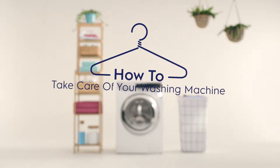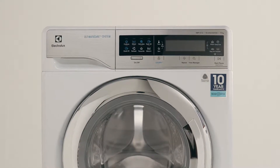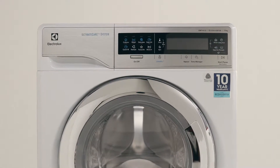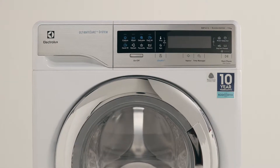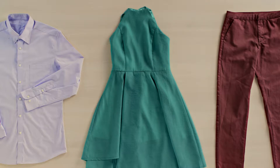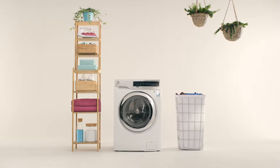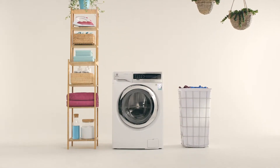How to take care of your washing machine. Sometimes your appliances could use a little attention. All it takes is a little tender love and care for your Electrolux washing machine. It's important to care for your washing machine, allowing it to perform at its best for longer. Here are five things you should look after.